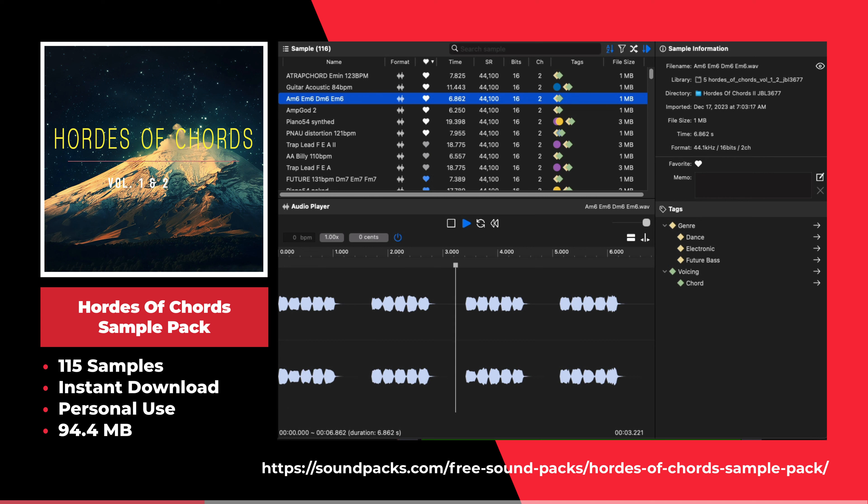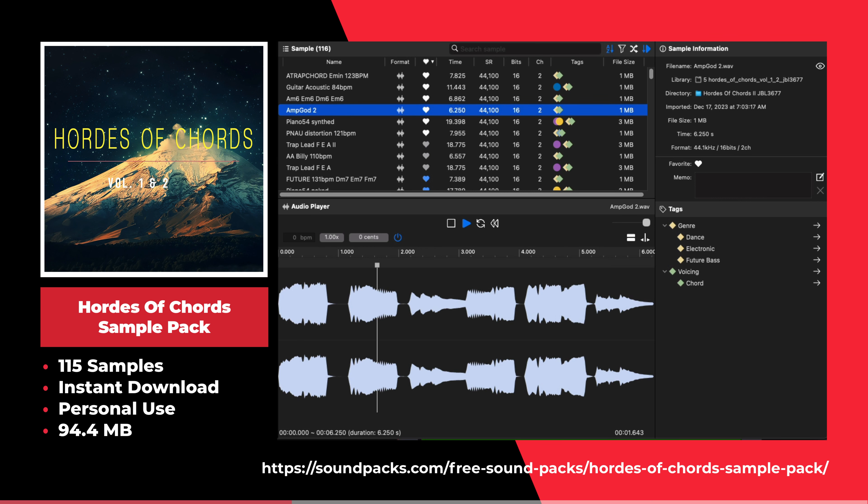This is the Hordes of Chords sample pack by Soundpacks.com. This sample pack offers 115 samples including one shots, loops, and melodies.